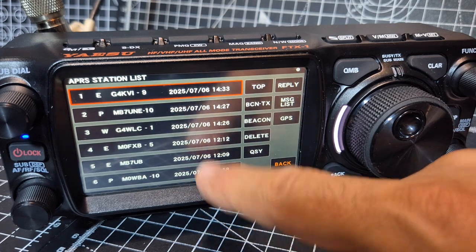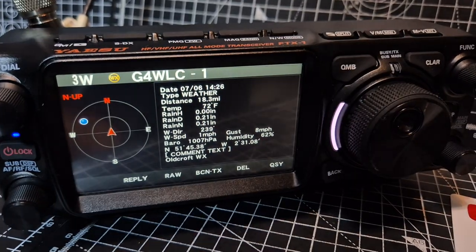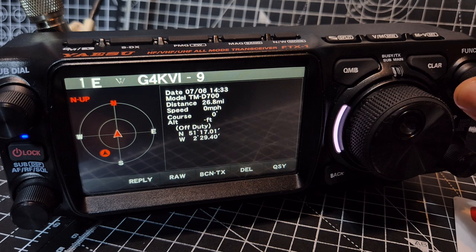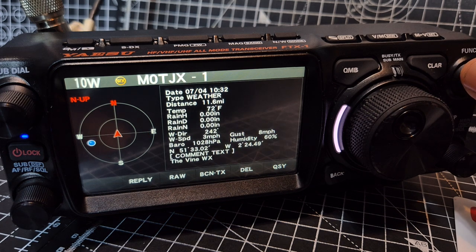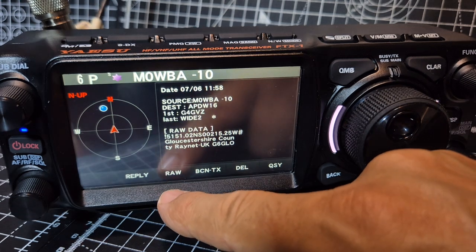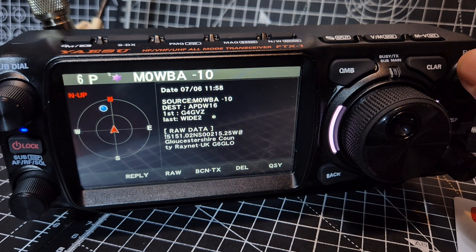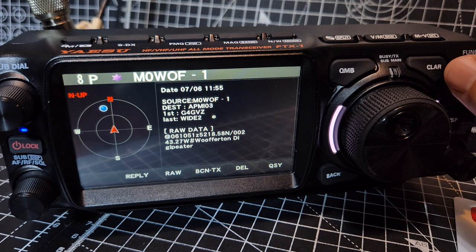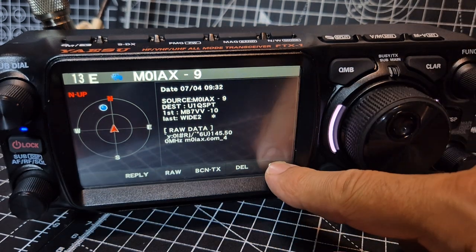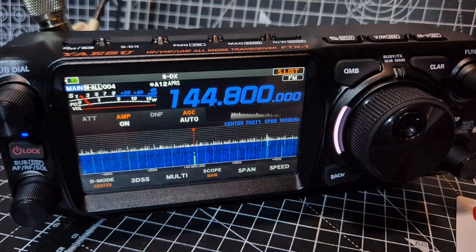Station list — that's the packets that you're receiving, and you can tap them and get the information as you scroll through. We've only had it on for half an hour or so; it's really good. You can delete, Beacon TX, or view raw data from this screen — that just shows everything, really impressive. You can QSY and reply from that screen as well, and do messaging. So let's look at the beaconing menu.